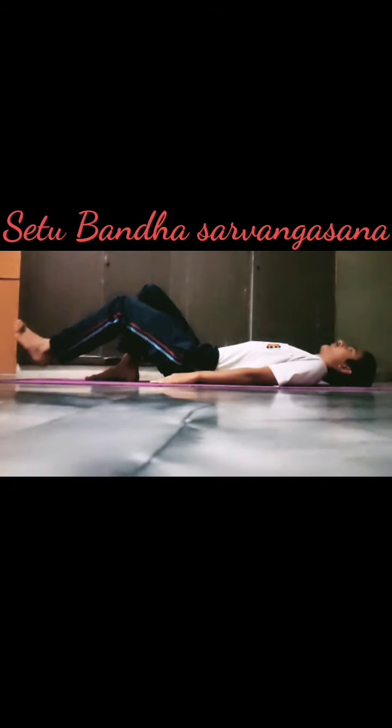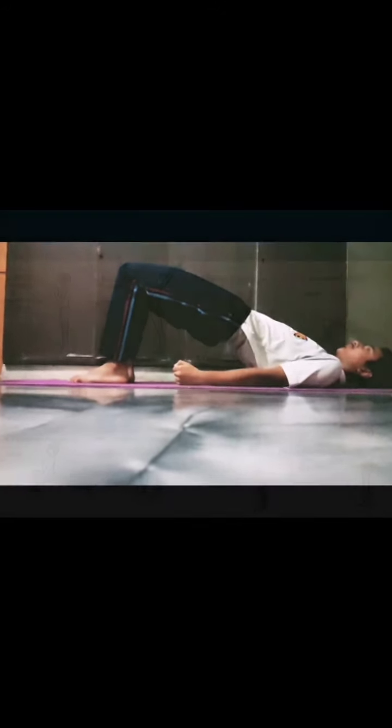Setubandhasarvangasana. Strengthens the back, vertex and hamstrings, and improves blood circulation.